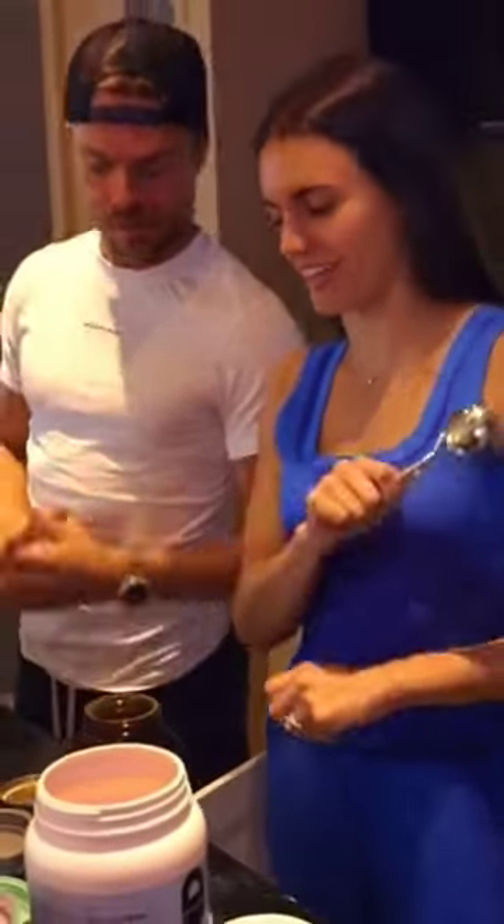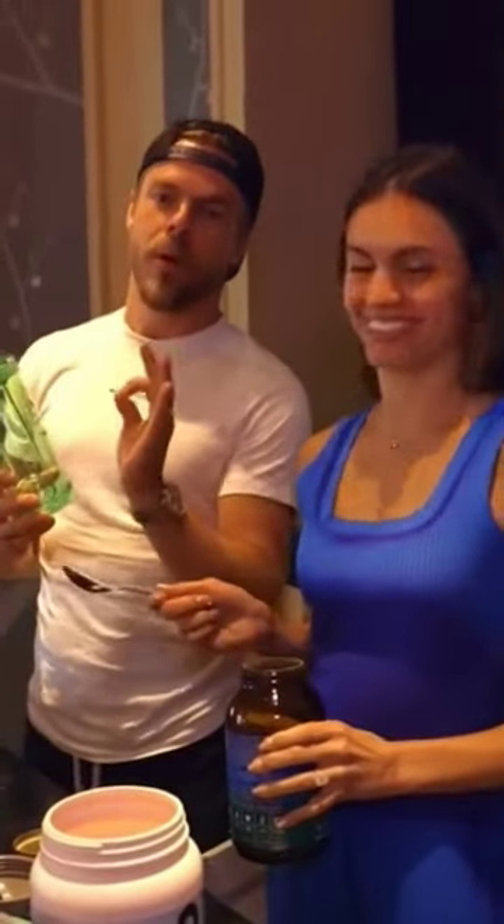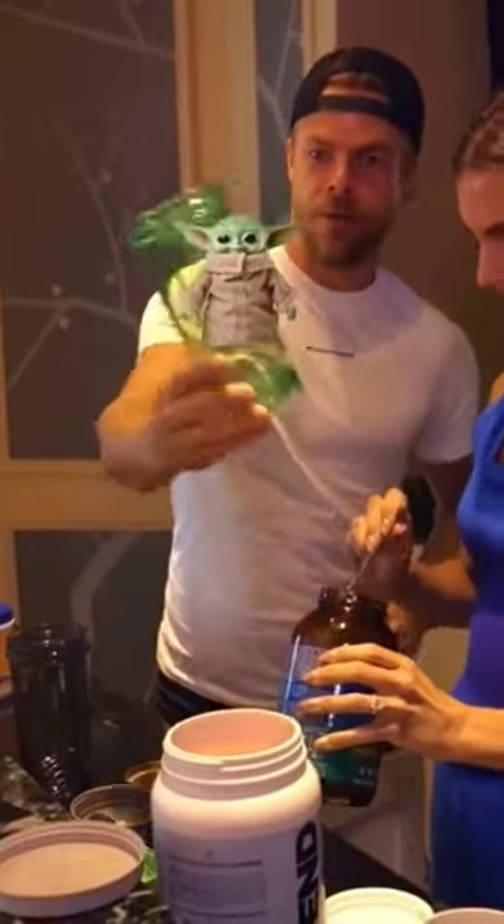This is our morning drink that we make every single day. It's a little different for each of us. The most important part about this is having the Grogu bottle — you gotta got Grogu, Baby Yoda over here.